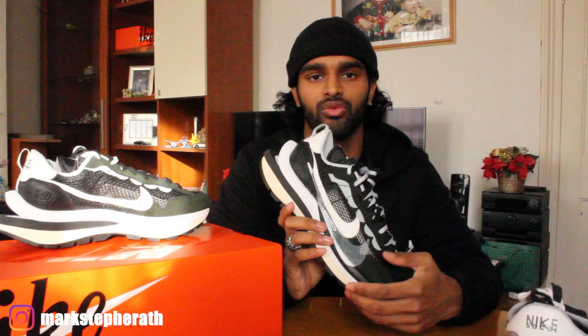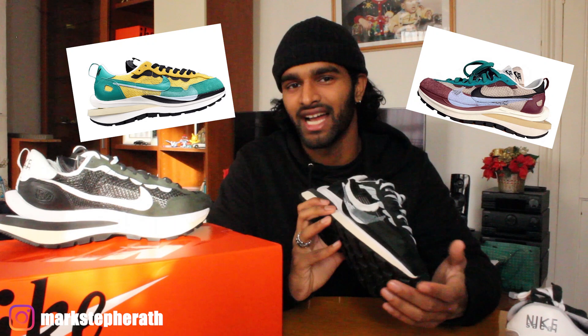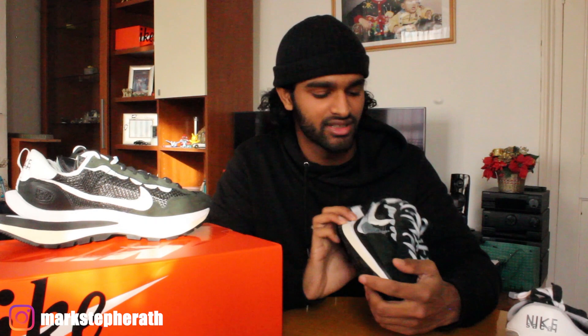When they released this pair they also dropped another colorway which was the Fuxia color, and they're thinking of dropping other colors in the future. Honestly I don't really fancy those because it's quite hard to match them with different outfits — I'm not really the guy that goes out with a multicolored outfit. I'd rather go with the simple black color which I can match with anything.